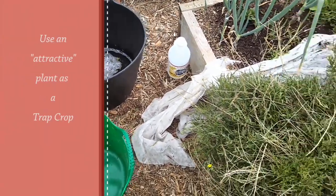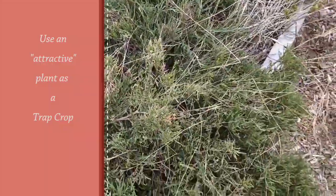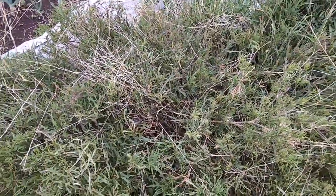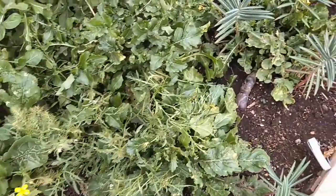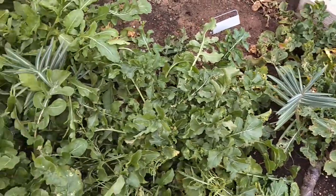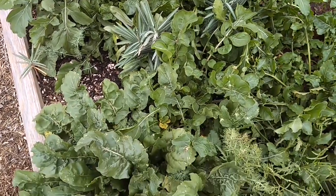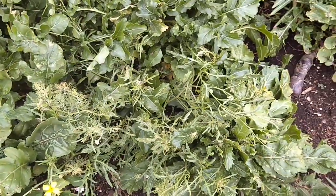I've left a whole bunch of arugula that's really not edible at this point, but I've left it in my plot in order to use it as a trap crop for catching Bagrada bugs. You can use regular arugula or old radishes because they are attracted to anything in the mustard family. Whatever your pest is attracted to, you can use overgrown crops of that to attract them and then trap them.